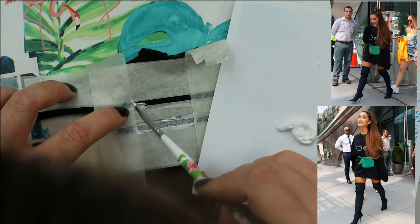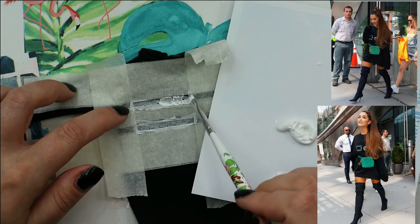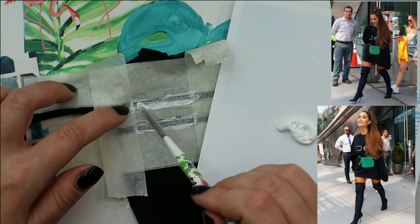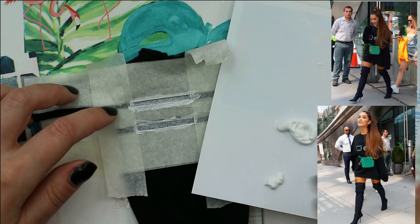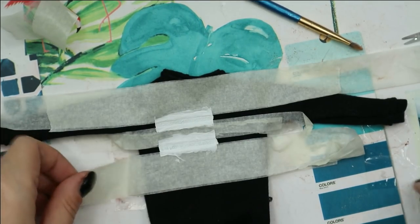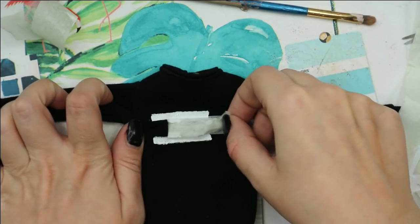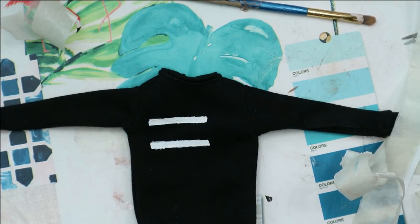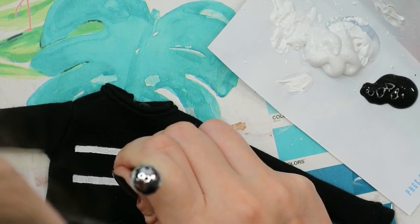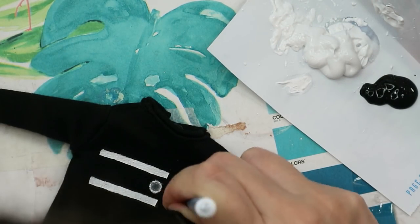I absolutely cannot read what is written on the original hoodie — I've even watched a video of Ariana walking in it, but I still cannot read all the words or get the phrase. So I will make some sort of print that would kind of imitate the print on the original hoodie, but instead of the words I will make just two stripes. You can also see a smaller ball between the lines and a bigger globe on the right side, so let's recreate those.